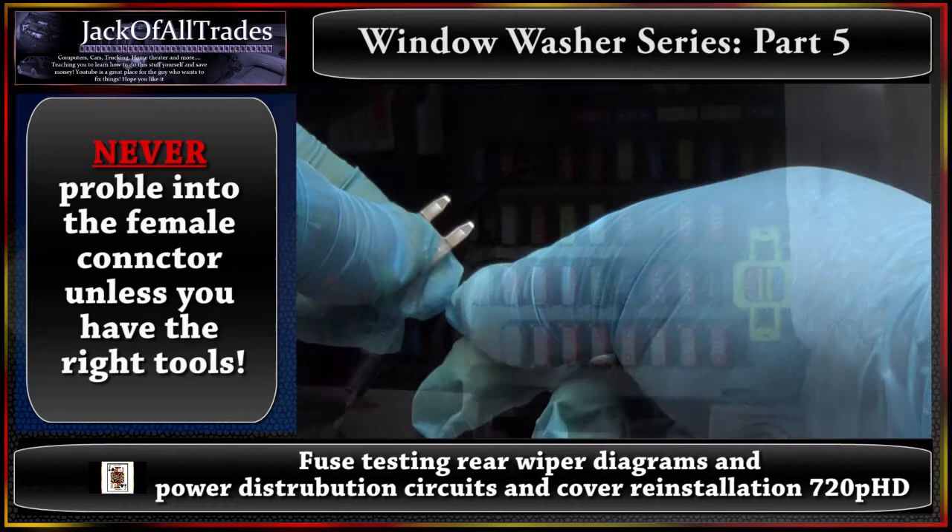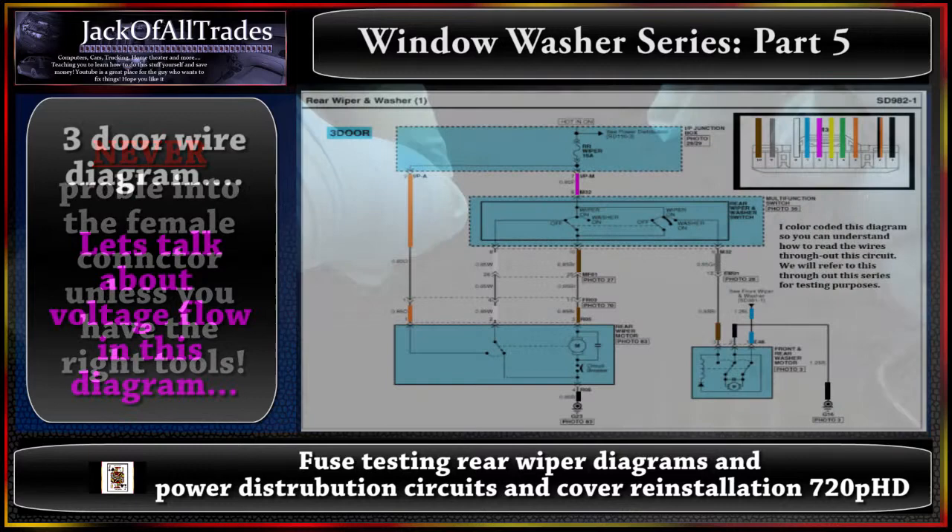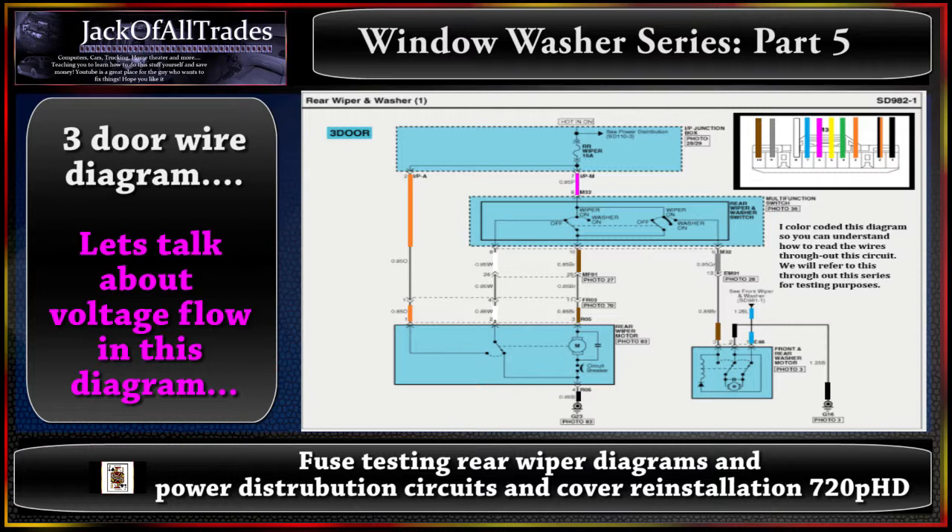Now we're going to go through the rear wiper diagram for the three-door. We start at the fuse — right here is the rear wiper 15-amp fuse. At the top it says power distribution SD110-3. The IP junction box is shown in photos 28 and 29, and we're going to cover each of these items and show you where they're located.